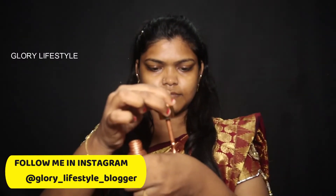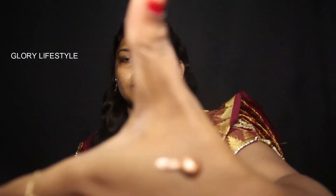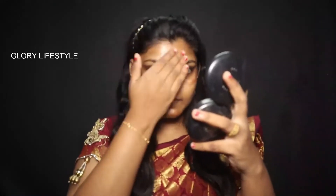Next, I have the Nika Stoable Glow Liquid Highlighter. Just add 2 drops and apply it to the face to create a natural glow and a shiny look.